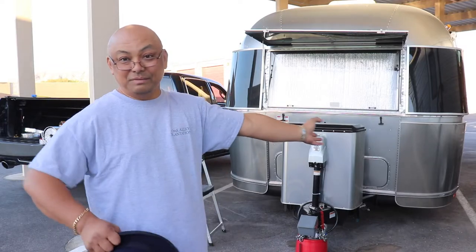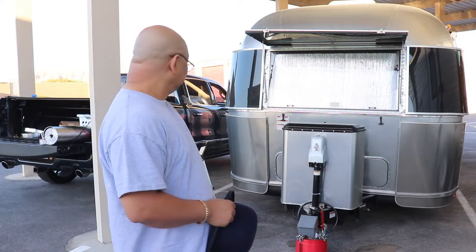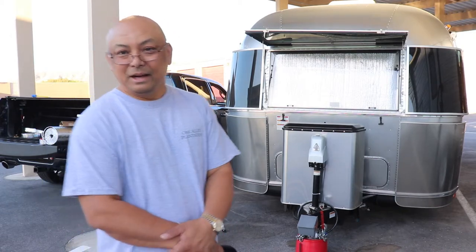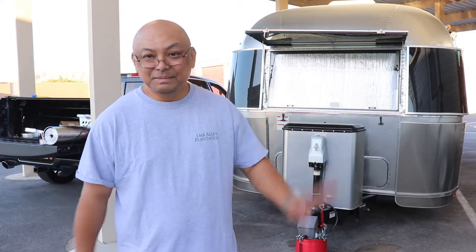I hope you enjoyed this short DIY project of mine. And I like it. Thank you for watching. Bye.